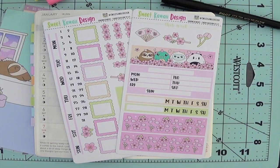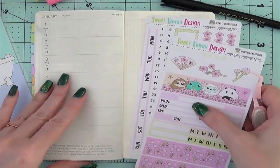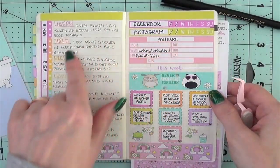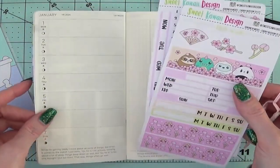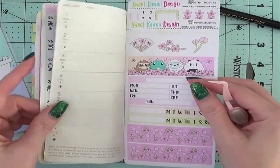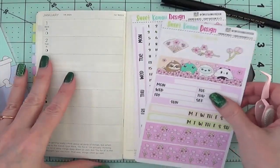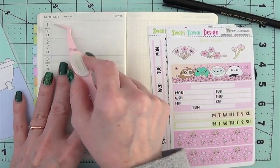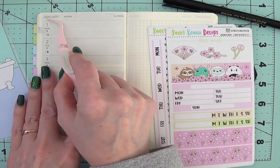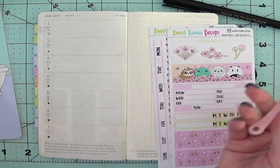Hi everyone, I am back with a plan-with-me video. I'm not going to write anything in the video, so all of this comes with a daily routine. This is this week, and we're going to set up the week of April 1st through 7th, which is kind of funny because I'm re-dating this Hobonichi Weeks, and this one is January 1st through 7th. I just thought that was funny.